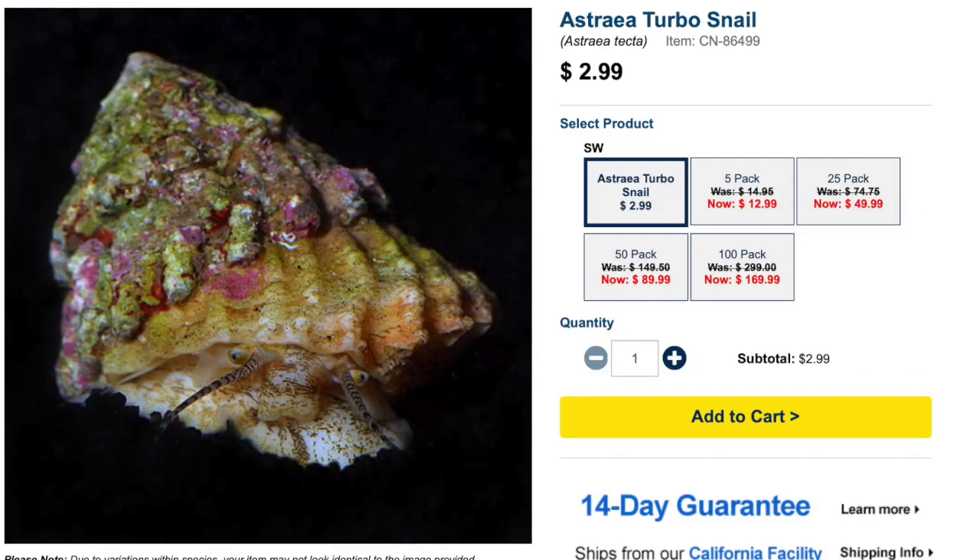The next option was an Astrea Turbo Snail only invert system. In such a small system it doesn't make a lot of sense to have many inverts, and hands down the Astrea snail is one of the best you could get. At $2.99 it's a bit high — you can usually find them for about a dollar and I'd pass if paying over $2.50. In a Pico Reef Tank without hermit crabs to bother them, they'd do a great job cleaning the rock, substrate, and glass, making them probably the best cleanup crew option for a Pico build.